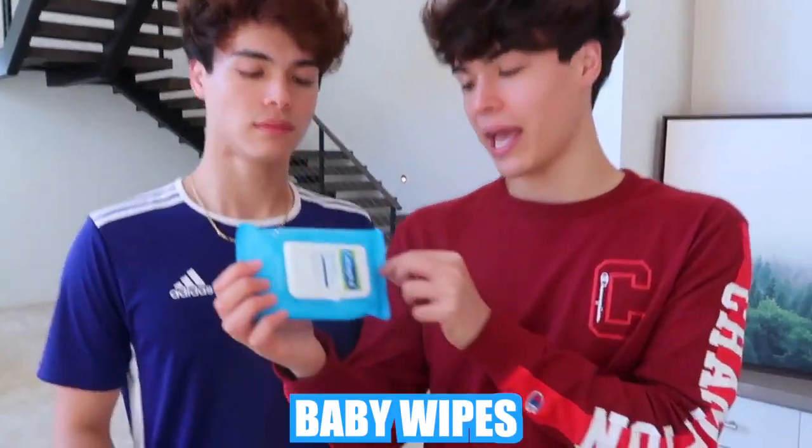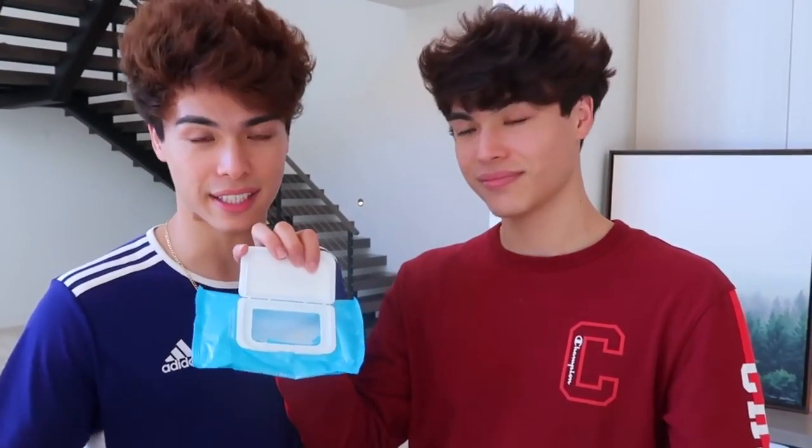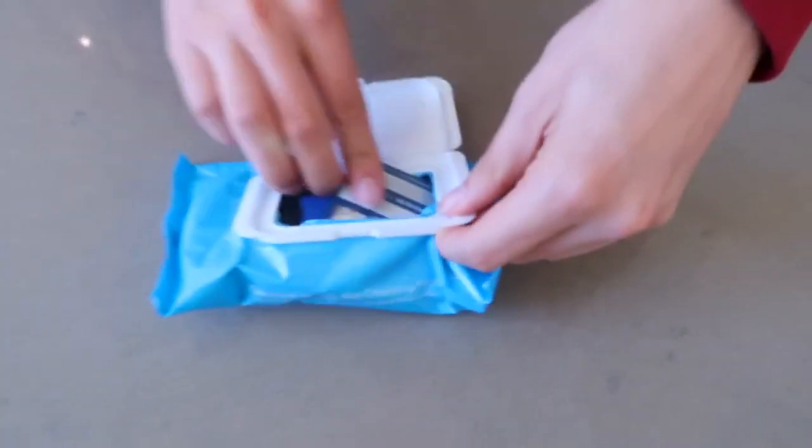Have you ever been at the beach with all your valuable items and were too scared to go in the water because you thought someone would steal them? Today we're gonna show you a really cool hack. All you need is a baby wipe container — take out all the baby wipes, and then you can put all your valuable items inside, like your phone, your keys, your credit card, or some cash. We could even fit a lot more in here.